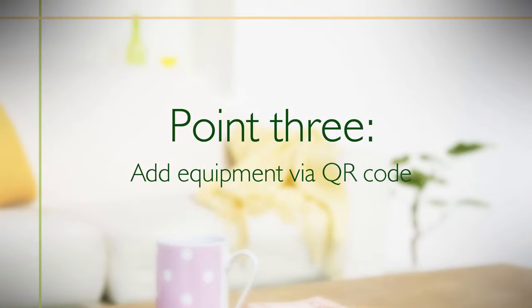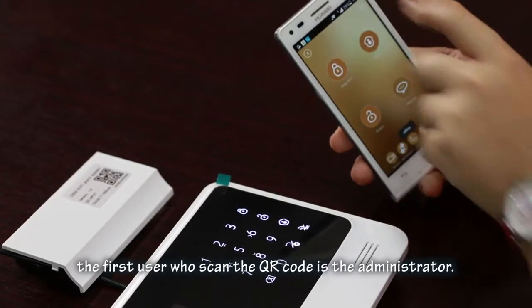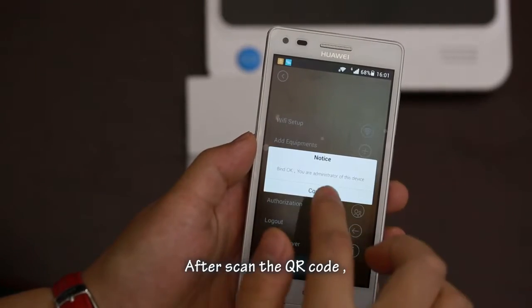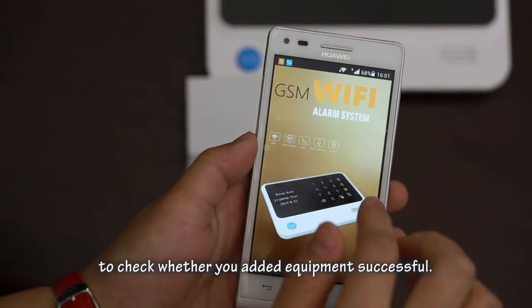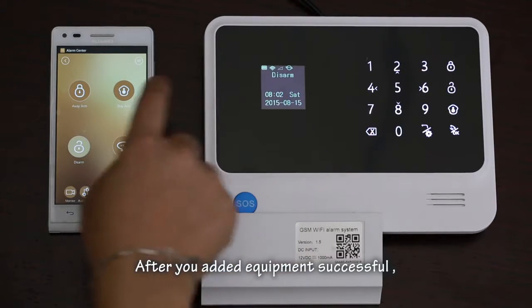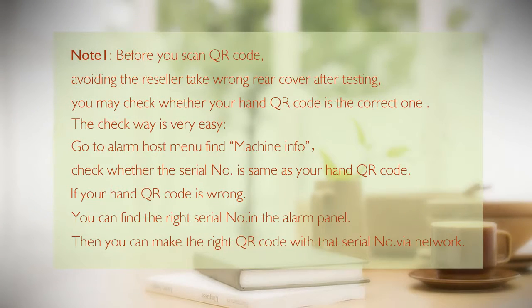Point three: add equipment via QR code. Every alarm host has a QR code. The first person who scans the QR code becomes the administrator. After scanning, the user can go to 'Switch Equipment' to check whether the equipment was added successfully. After adding successfully, you can operate all functions in the app. Note: before scanning the QR code, check that the QR code in your hand is the correct one for your unit.